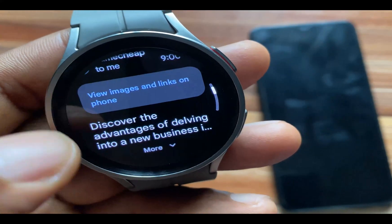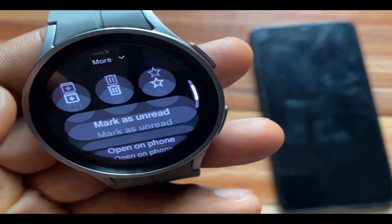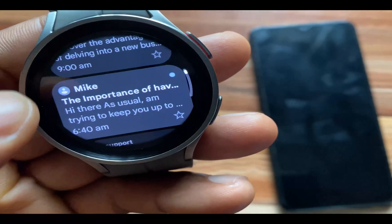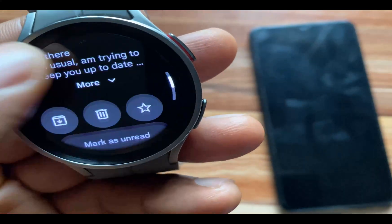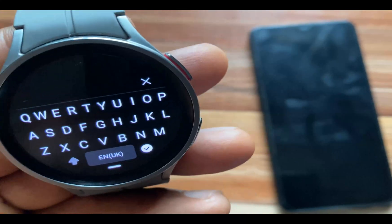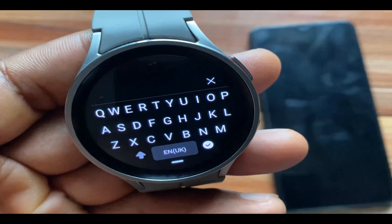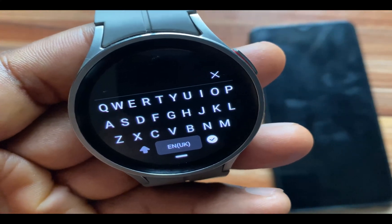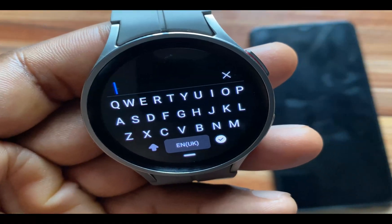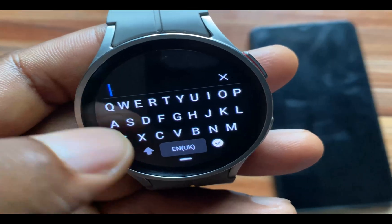I want to see if there's the option to reply. I think this is a no-reply kind of message, so I'm going to check this one out. You can actually reply to a Gmail message directly from the watch without having to go to your phone — that is what I find very, very interesting about the new app.